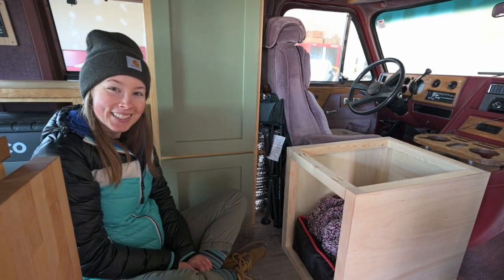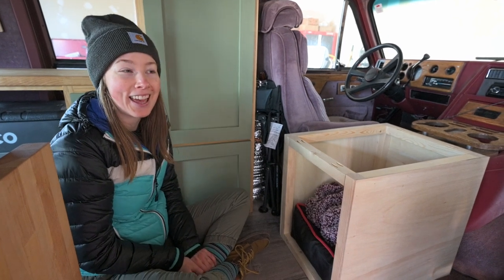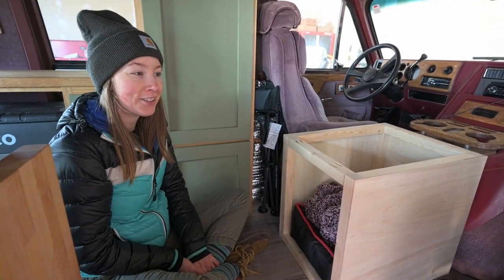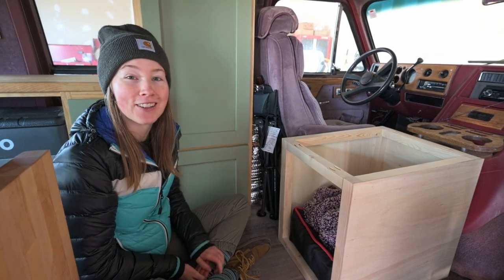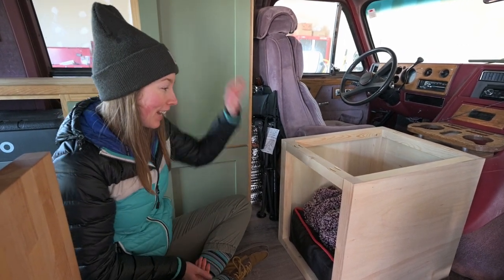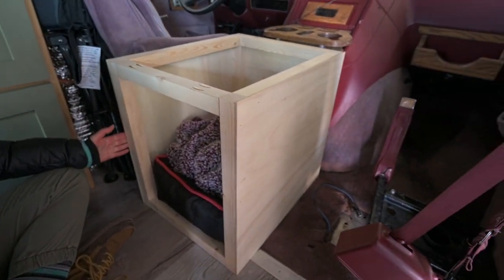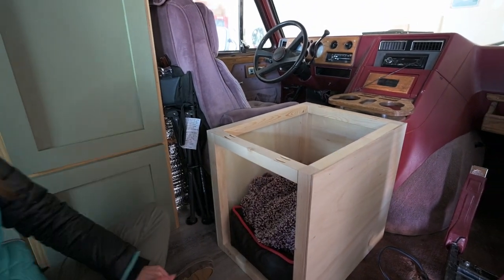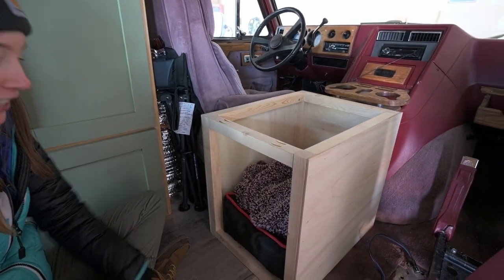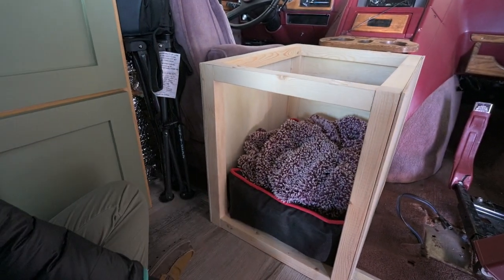We're back. Cade and I both did not sleep the best last night — that's how renovating goes because your brain does not turn off. Cade got the seat out so we get to test fit it. I even brought Clyde's bed over and a blanket. Look how cute and perfect it is — it literally fits so good, he's going to love it.